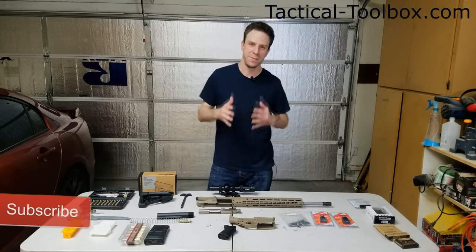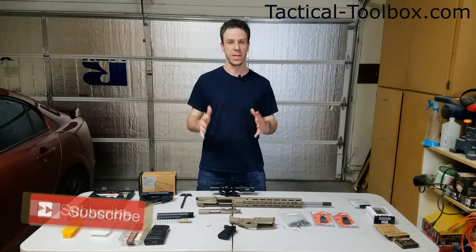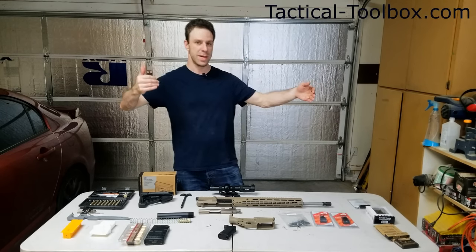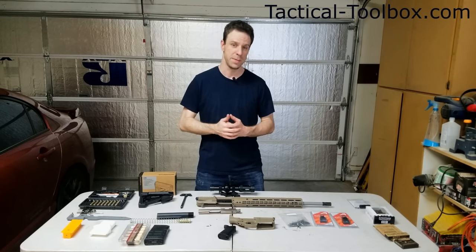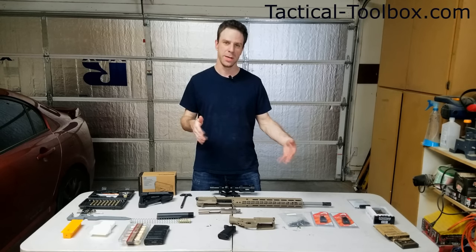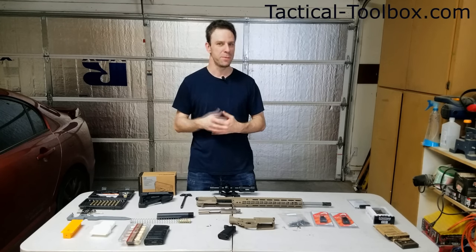I was researching a bunch of different AR-10s and .308s on YouTube, and it seems like everybody doing a .308 build is making them for super long range sniper rifles. Don't get me wrong, it's a great round for that purpose, but I kind of wanted to do things different. I wanted to do one that was 500 yards or less.